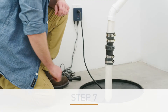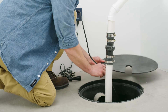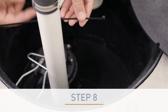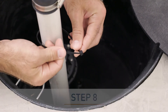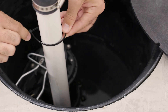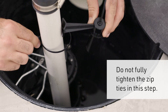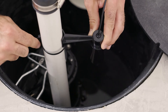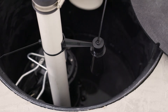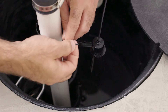If the sump pump croc has a lid, remove it by hand or, if applicable, by unscrewing its fasteners and removing the lid, then set aside. With its cone facing down, loosely fasten the water level sensor onto the discharge pipe using the included zip ties. Do not fully tighten the zip ties — alignment will be completed in the next step. Make sure the sensor has an unobstructed view of the open water surface; it should not face the pump or anything else in the sump pump croc.